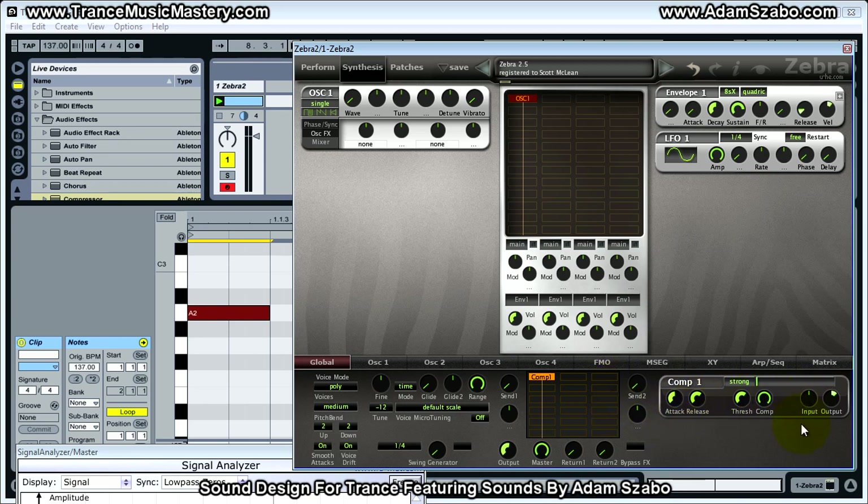That's one of the applications of compression — there are others, but that's one. Another application of compression is to just bring the level up. We're going to use the compressor when we get to the bass, but for now that's the basic idea with compression. If you have any questions, just leave a comment — I'll see you in the next video.